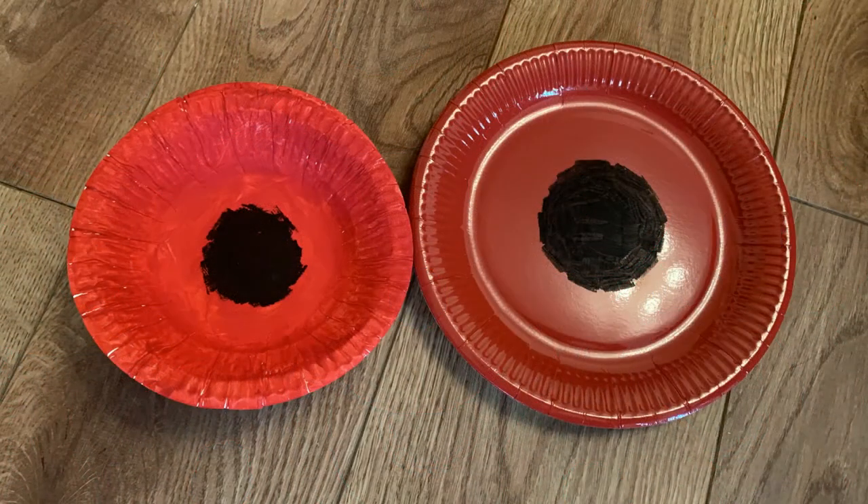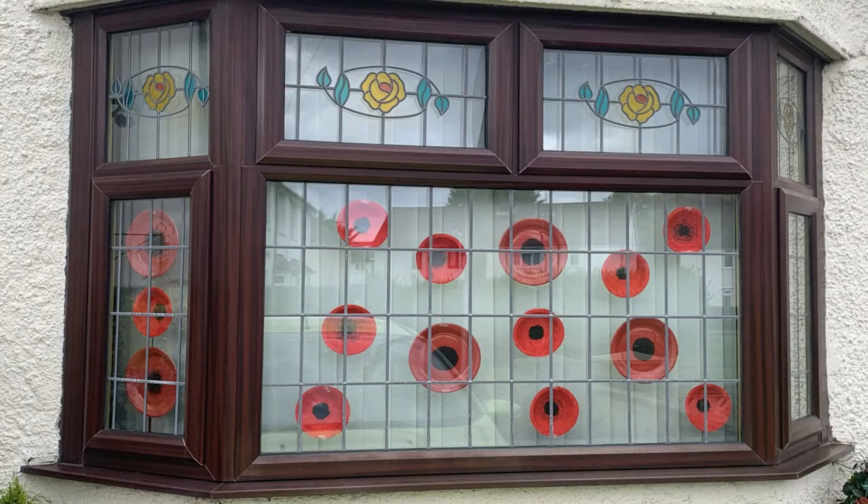The lovely thing about this craft is that these paper plates are easy to stack and to store, so that you can bring them out year after year. Once your paper plates have dried, you are now ready to add them to your window display.